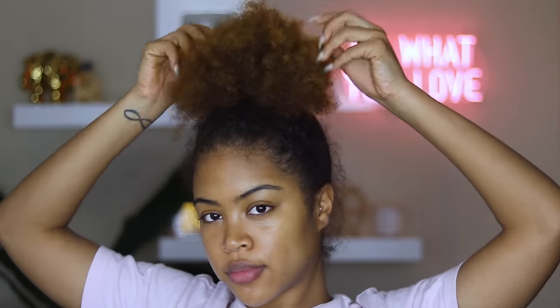I know I'm gonna get questions about these queen earrings — they are from a Black-owned business called Shop Accessorize. I will leave the link in the description box, so check them out. I have some other stuff from them that is so so cute, so make sure you visit the link down in the description box.